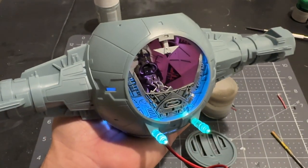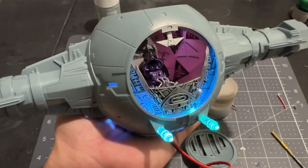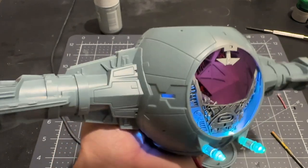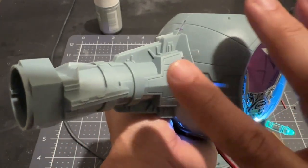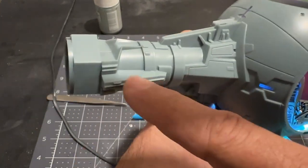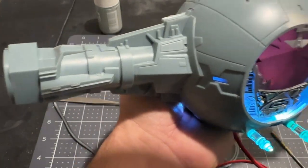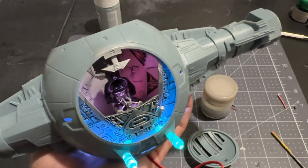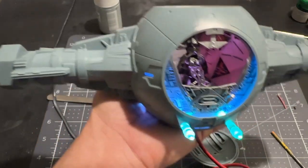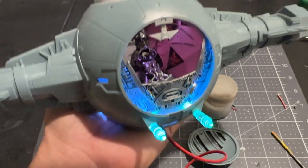Now we can move on to the really fun part of the build — I feel like the difficult part is really over. The next step is to cover this TIE Fighter with all sorts of detail parts. You can see there are just parts left blank for those detail parts to be put on. That's going to add a lot of detail and character to this TIE Fighter, so I'm going to put those on and then we get to move on to painting.